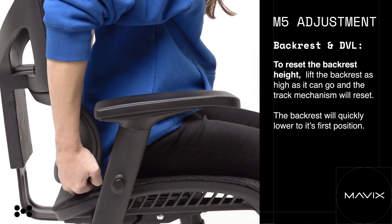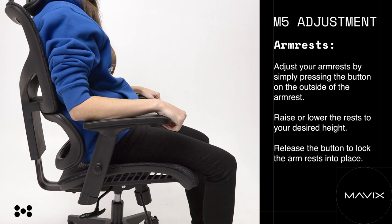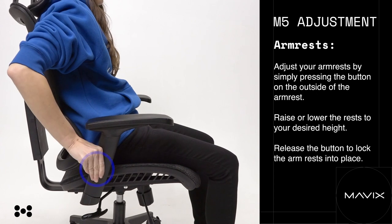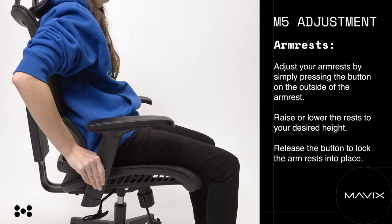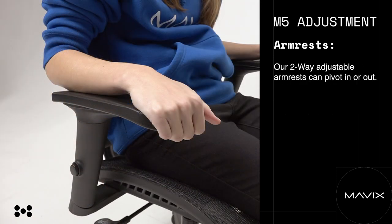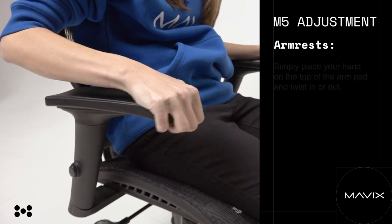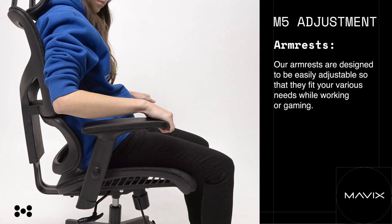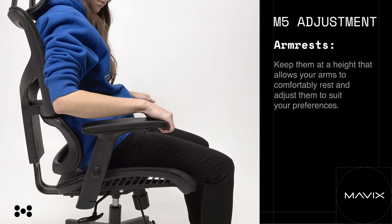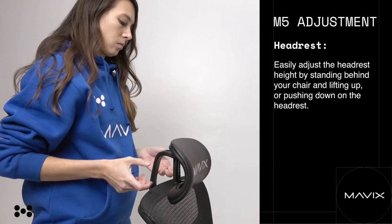M5 armrests. Adjust your armrests by simply pressing the button on the outside of the armrest. Raise or lower the rest to your desired height and release the button to lock the armrests into place. Our two-way adjustable armrests can pivot in or out — simply place your hand on the top of the arm pad and twist in or out. Our armrests are designed to be easily adjustable so that they fit your various needs while working or gaming. Keep them at a height that allows your arms to comfortably rest and adjust them to suit your preferences.